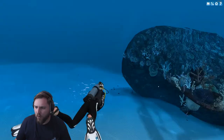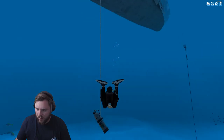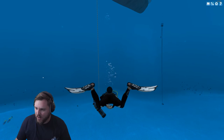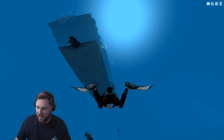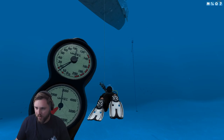Whoa, frog kick! All right. Let's see what depth the hang tank is at. Oh, the back kick. That's actually not that far off from how you actually back kick. Let's go down. Let's back kick downwards. Oh my God, we are good divers. Okay, so we're at the tank.